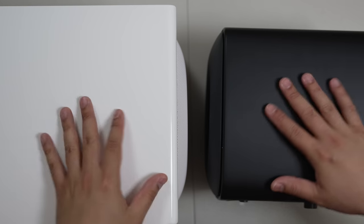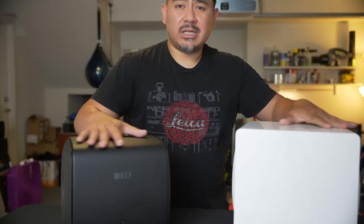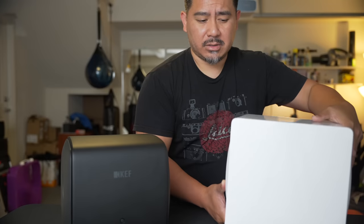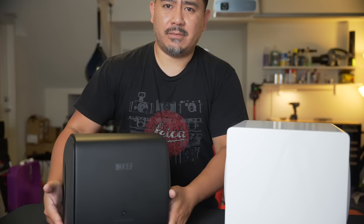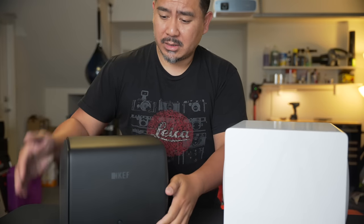If you haven't watched my unboxing video, I did a little bit of a physical comparison between these two. You can see the size difference and you would think that this one is larger, so it'd be heavier. The SVS 3000 Micro is like a bowling ball — scary heavy. That's because this one's made out of aluminum.